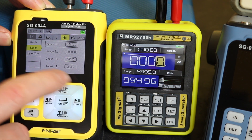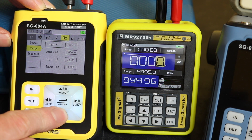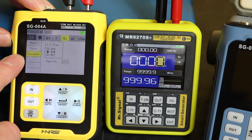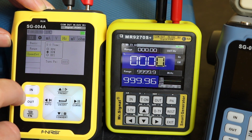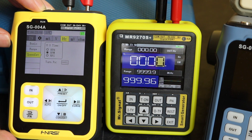You have the range functionality so you can convert this to engineering units if you want to. Specifically for the speed setting you can set RPH, RPM, RPS, and then the number of pulses per turn down there.